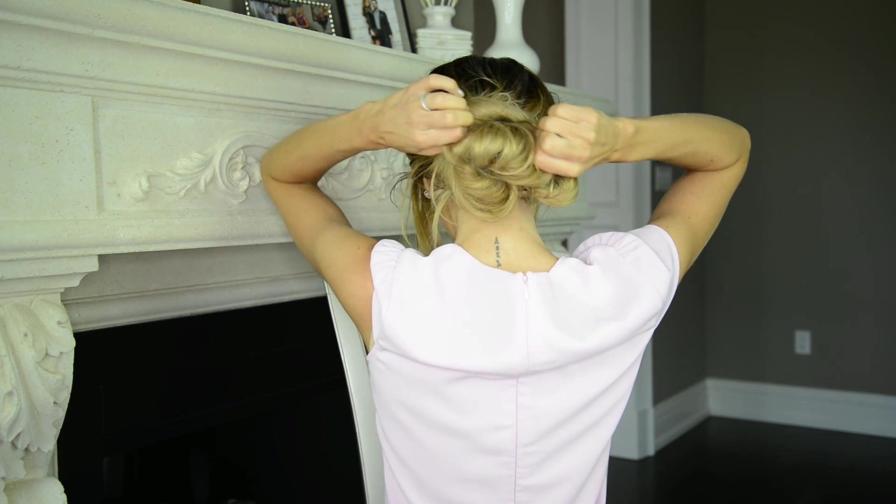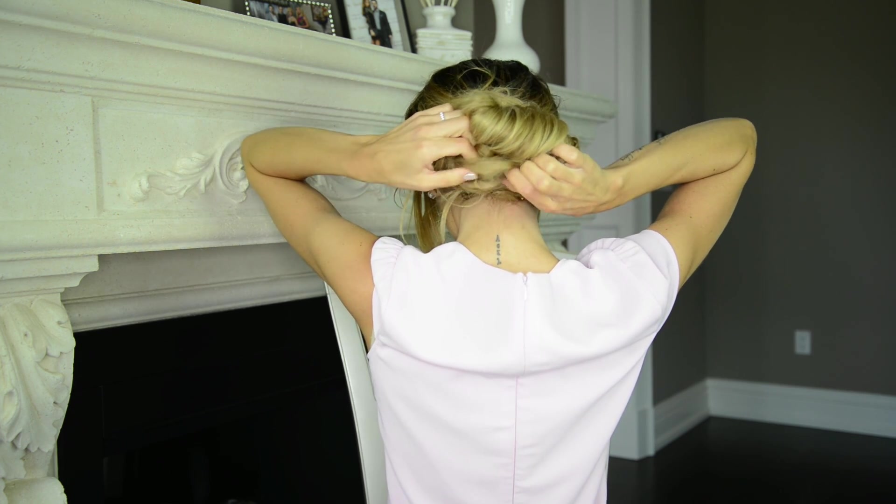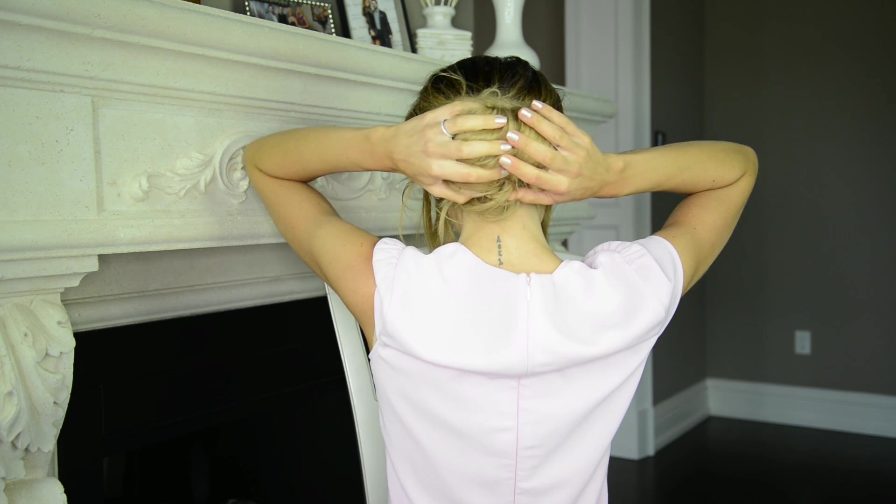Once your big messy bun feels secure you can go in and plump up each individual messy bun to give the overall look more volume. After that you're pretty much done. Now let me show you how you can take this look up a notch and make it a little more dressier.